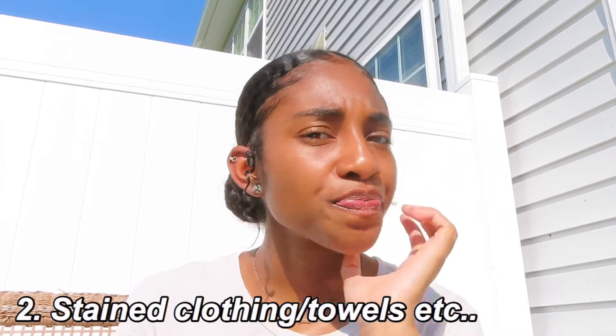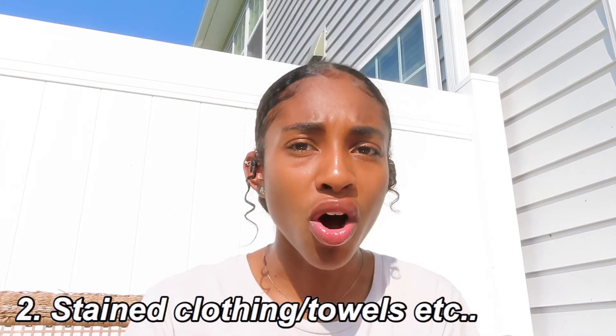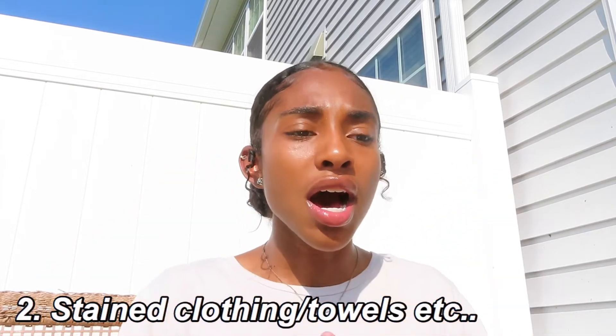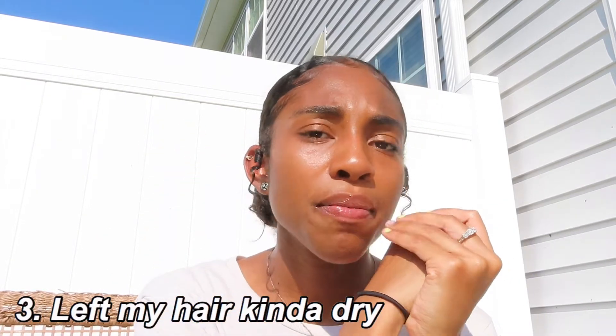Downfall number two: I didn't like that it stained literally everything. When you get the packaging it says that it doesn't rub off on anything, but it stained a lot of things. You have to literally wipe stuff off with a wet wipe or water and soap just to get it off your clothing. It was rubbing on my back, my shoulders — it was just coming off. When the product dried it had little flakes sitting on my clothing, and on the back of my jacket there was just a big streak of blue from rubbing.